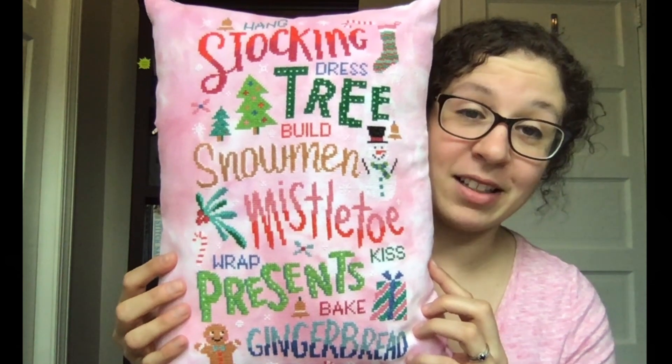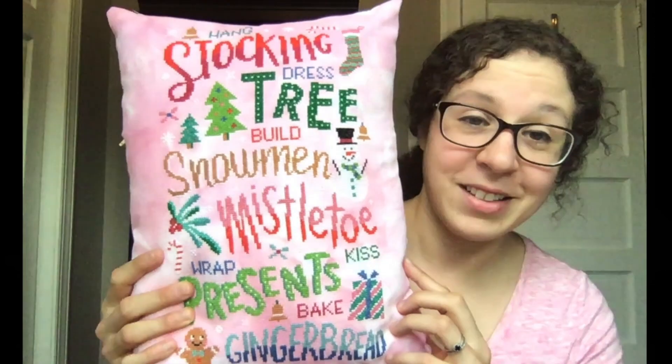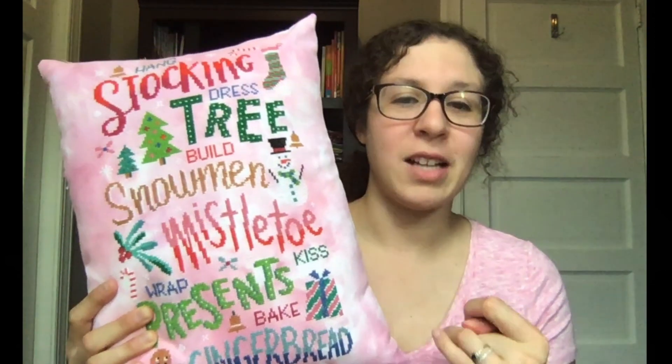This would also make a really excellent gift. Someone would love to get this — you worked so hard stitching this, and then you spent time turning it into a beautiful pillow. Amazing. You can make Christmas tree ornaments, you can make gifts for teachers, friends, neighbors, children, anyone, if you turn your project from just a beautiful piece into a pillow.